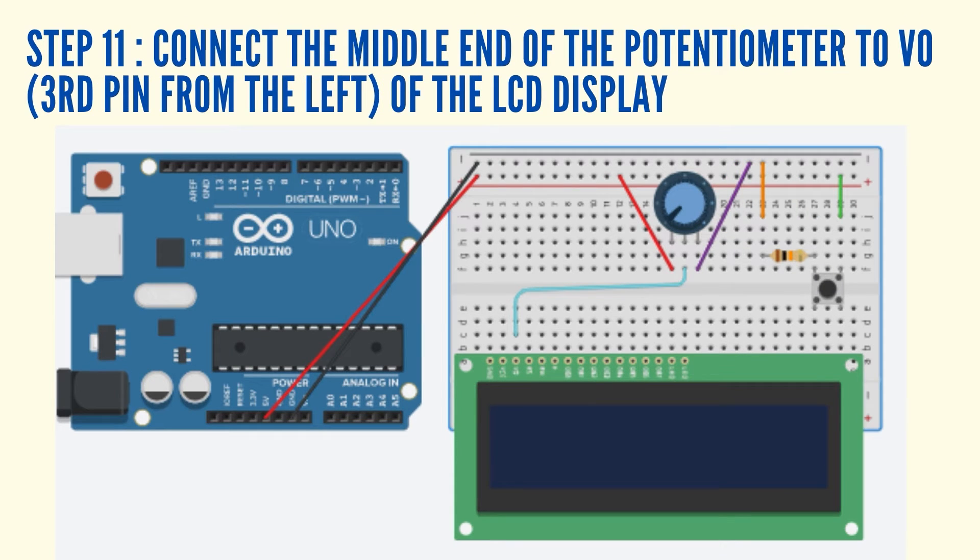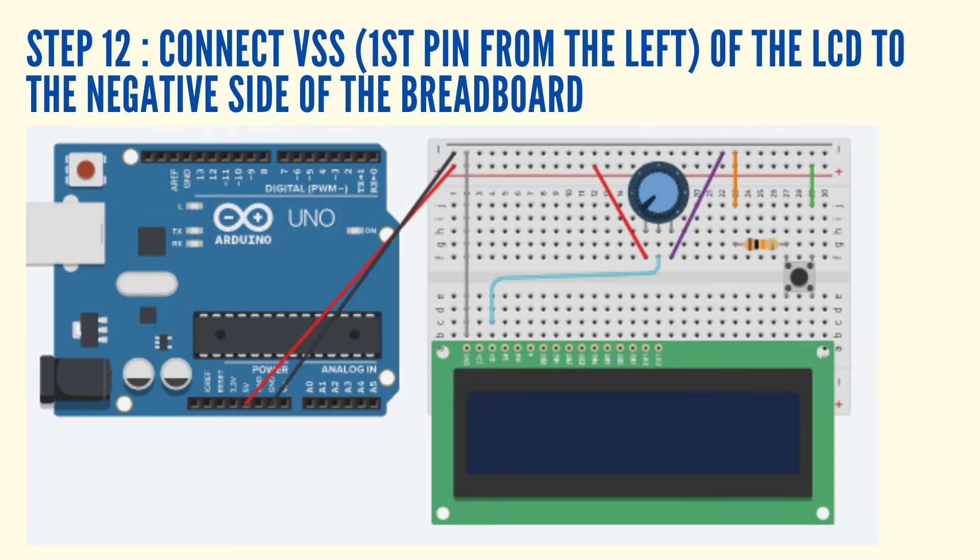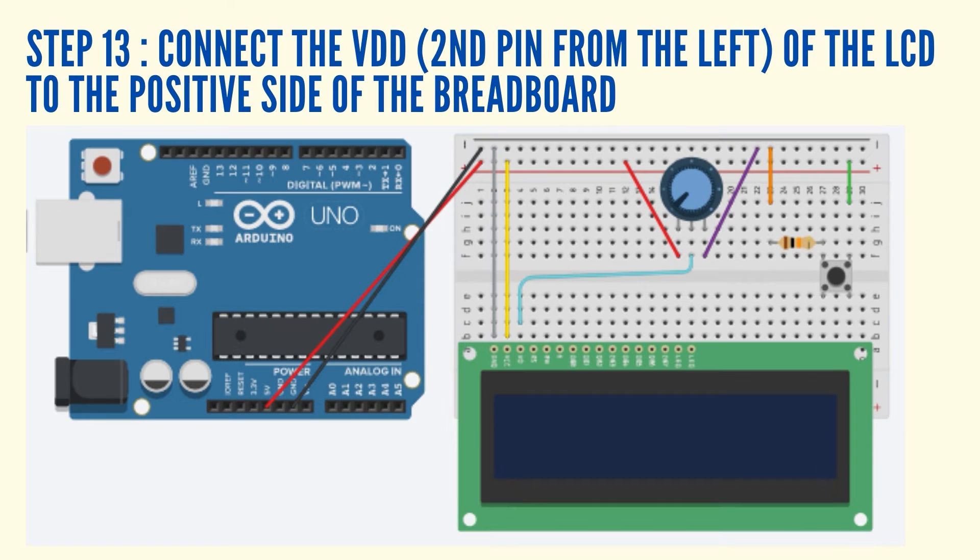Connect the middle end of the potentiometer to V0, which is the third pin from the left of the LCD display, using a jumper wire. Connect VSS, which is the first pin from the left of the LCD display, to the negative side of the breadboard using a jumper wire. Connect VDD, which is the second pin from the left of the LCD display, to the positive side of the breadboard using a jumper wire.